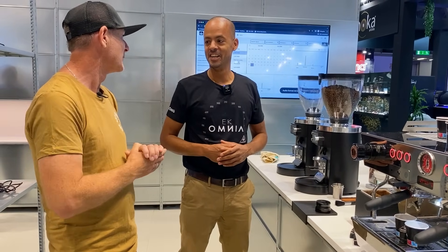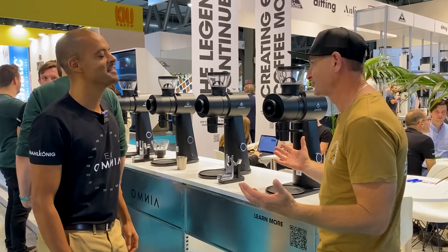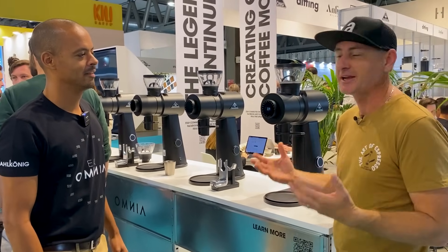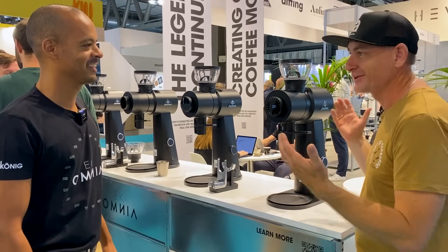While we've got Arnaldo, let's go look at the new EK Omnia — another exciting innovation. Specialty coffee in Australia was really built around the EK 43, such a huge change to the industry and its flexibility. Great to see this new evolution.